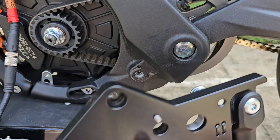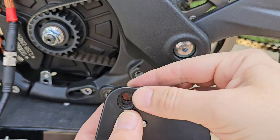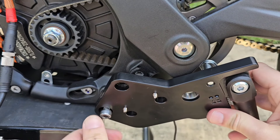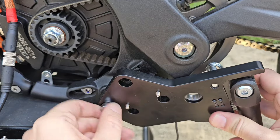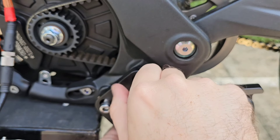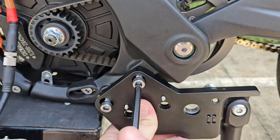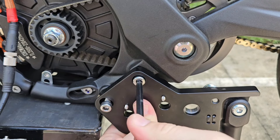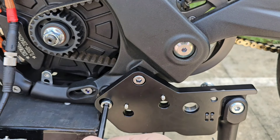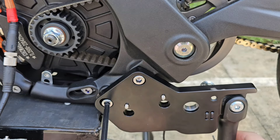Now to install the side bracket, we need the bracket and the bushing which goes on the lower screw. Take one screw, have the bushing in place, and slightly thread it in. Then take the second upper screw. Tighten both screws but not completely, because we need them loose to tighten the chain afterward. Just have them sitting there slightly — it's not fixed yet.